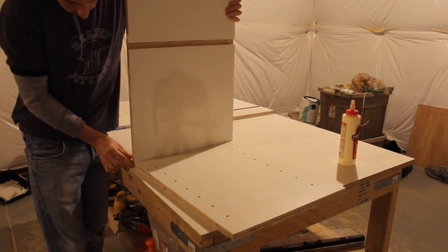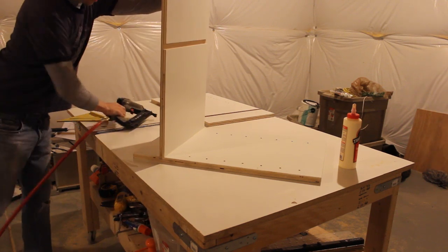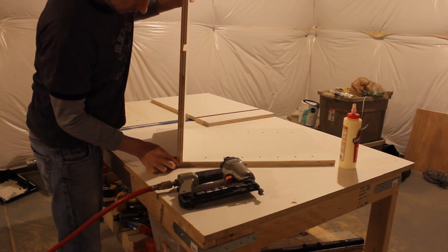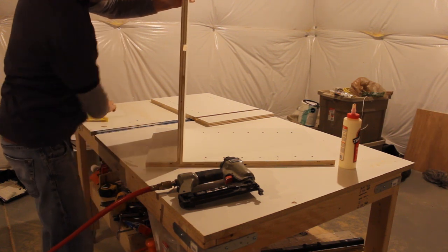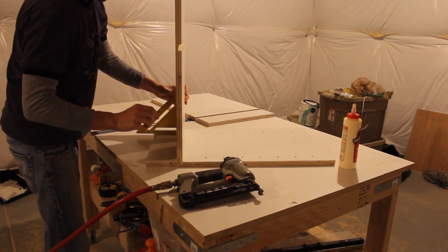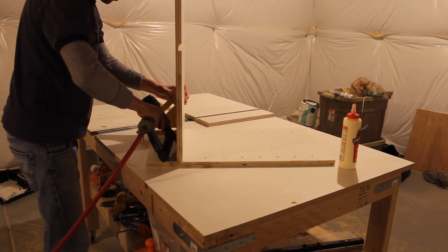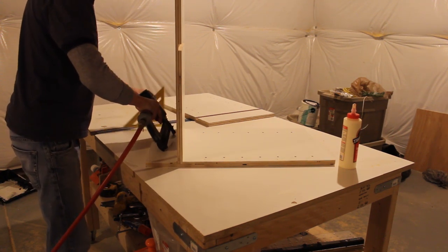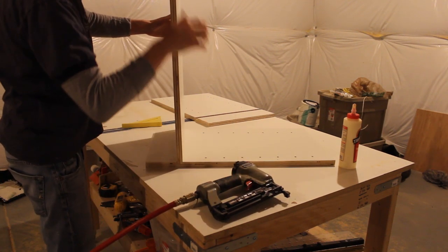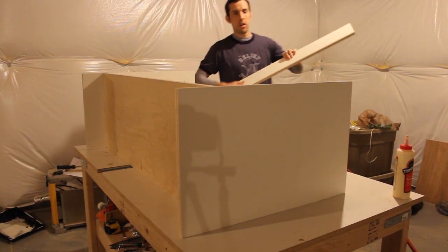I'm going to flush up the front edge and make sure the edges are nice and flush. To make things easier while moving pieces around, I'm going to tack the pieces together first using a brad nail, making sure they're square before I do so. I'm using a three-quarter-inch long brad nail and hitting a couple from the bottom — you won't see them from the bottom since it's under the cabinet. I want all nail marks and fasteners to be hidden so it's not obvious any nails were used.